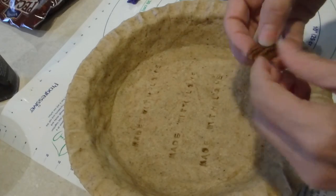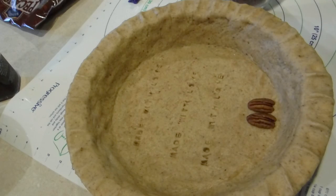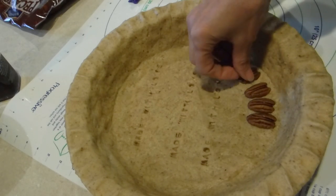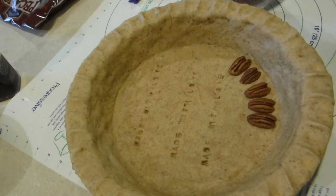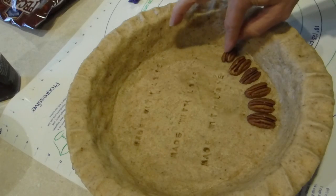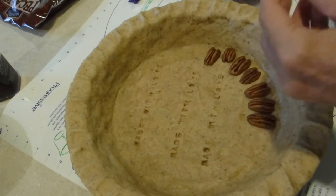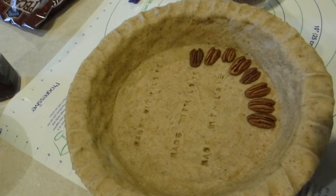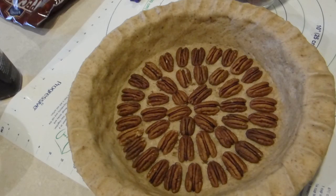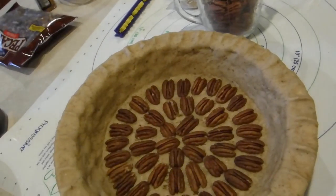My next step before I blind bake it is to put some pecans along the bottom of the pie, and then blind bake it for about seven minutes or so — just long enough to make sure it's not soggy when I finish baking the whole thing. While it's baking I'll be making my filling. And it looks like I still have plenty of pecans for the top of my pie too.